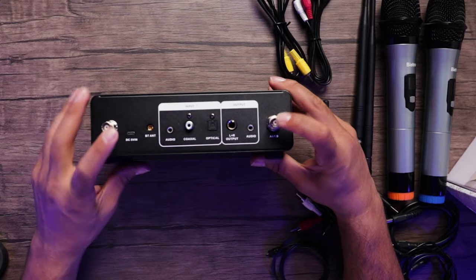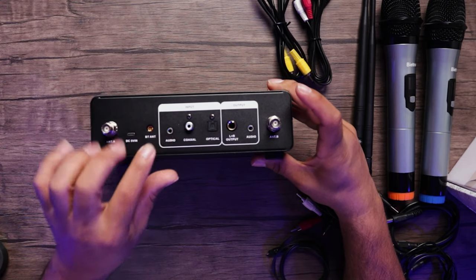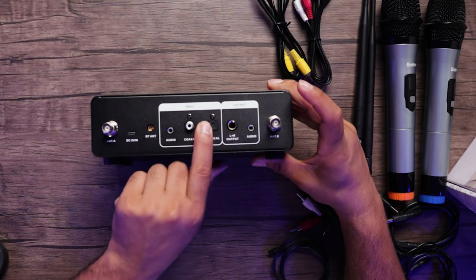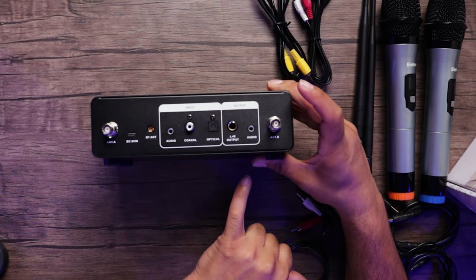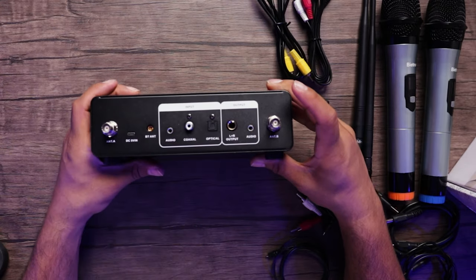Let's go to the back of the box. We have our two antennas, our power cord, our Bluetooth antenna, our 3.5mm audio input, our coaxial input, our optical input, and our stereo quarter-inch left and right output, and our 3.5mm output as well.